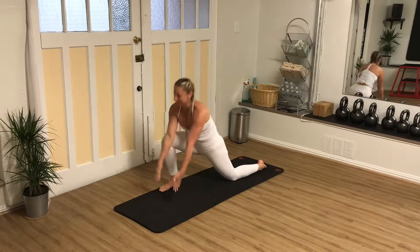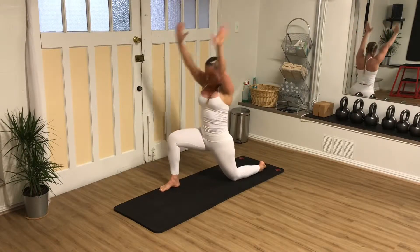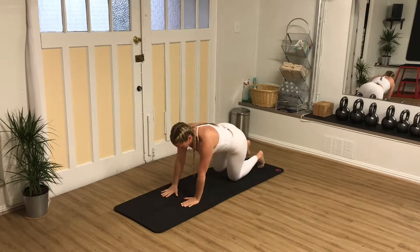Repeat by alternating legs. Breathe deeply and gently squeeze the glute of your back leg to allow the psoas to relax.